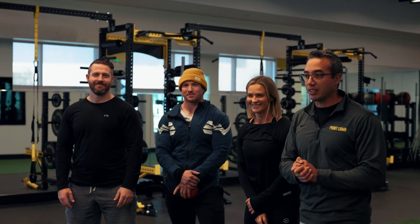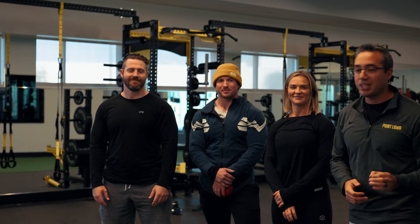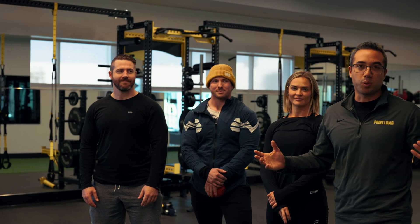Here we have Garrett Blevins, John Hack, and Chris Dunsmore. They will be the victims for today's challenge. But before we see them do the isometric mid-thigh pull, first we have to warm up. So I'm going to run them through the standardized warm-up protocol that all of our athletes do before they test.